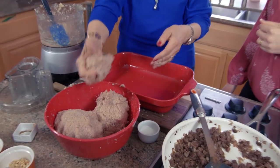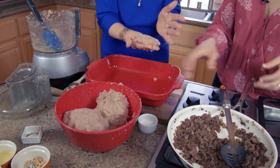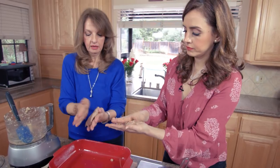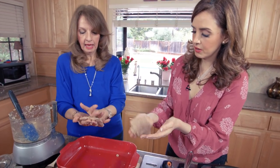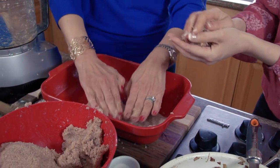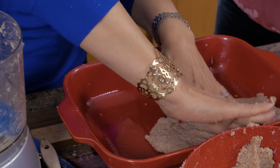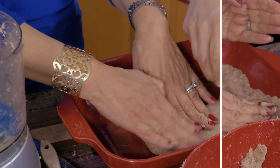I'm going to start spreading the first ball. What you do is make it into a very thin patty — like this, very thin — and then slap it into the pan. You want the border to come up a little bit, kind of like a pie crust, because that's going to hold the filling.